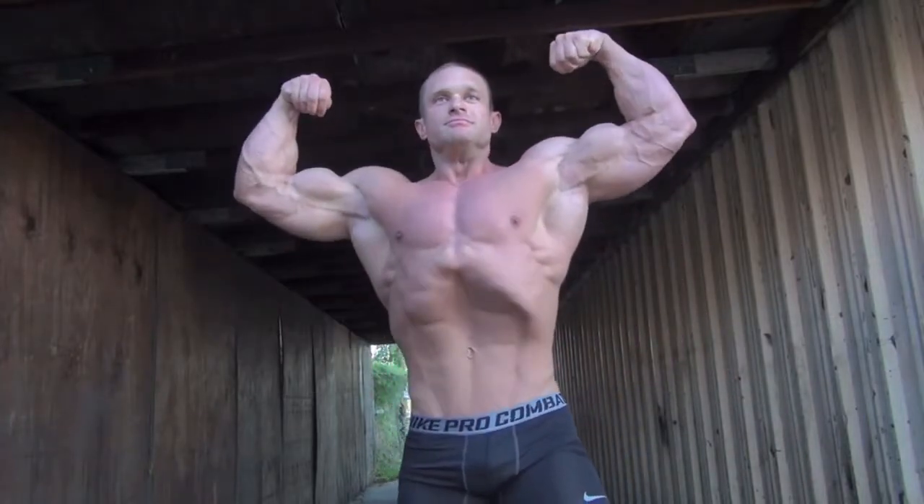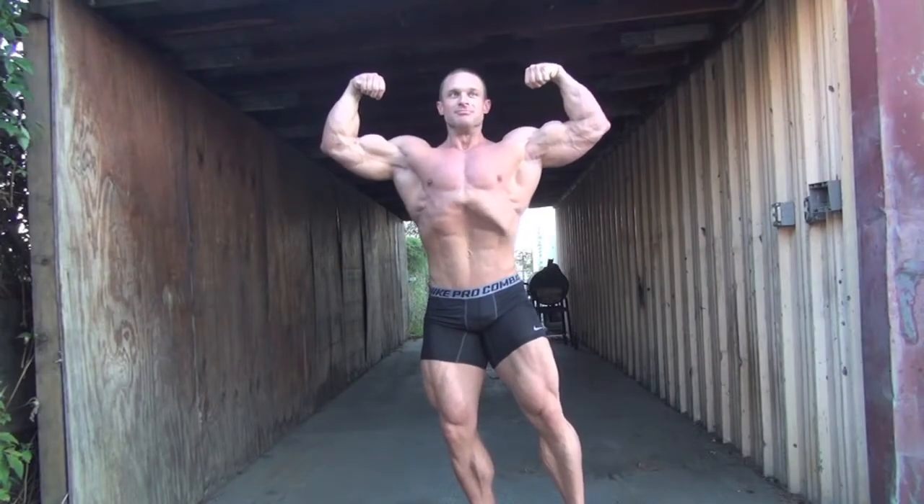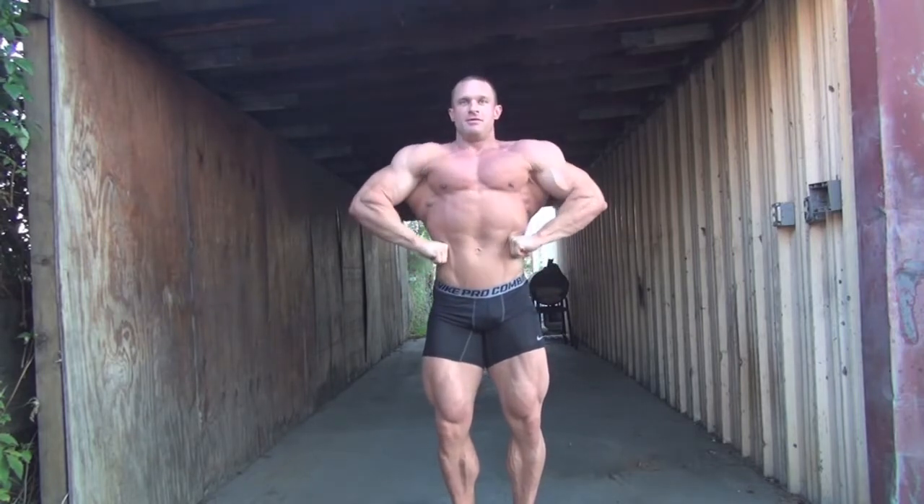What's going on? This is Derek Jasinski, National Level Bodybuilder, currently getting ready for the 2015 NPC Nationals. I'm about five weeks out. Today we're doing the best chest in the West workout for you guys.